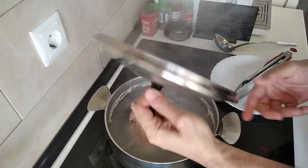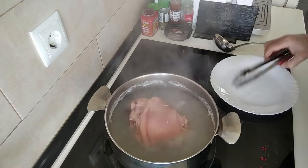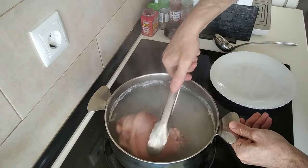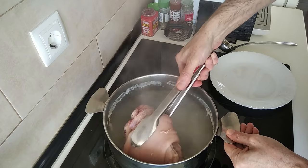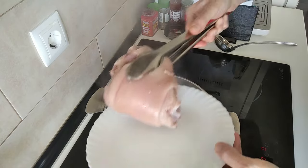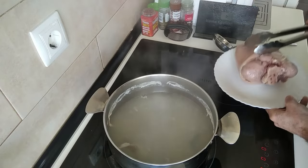The full half an hour cooking time has been completed, so I'm going to take the knuckle out — oh, this is awkward and heavy — and just put it on a plate and leave it to one side for a minute.